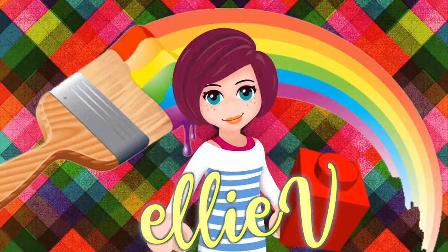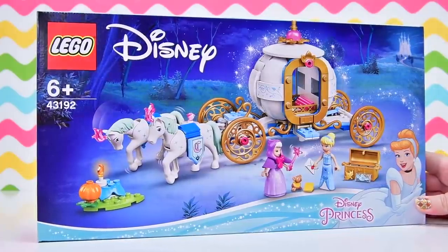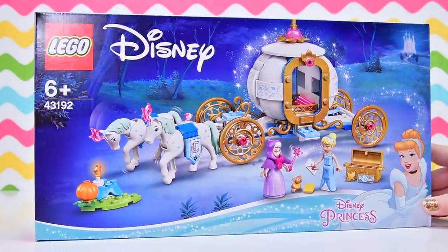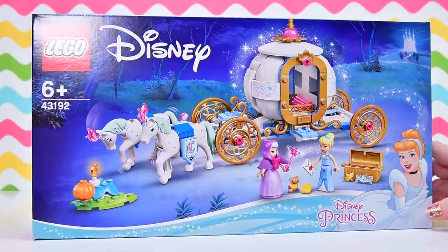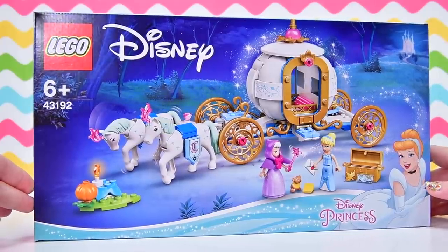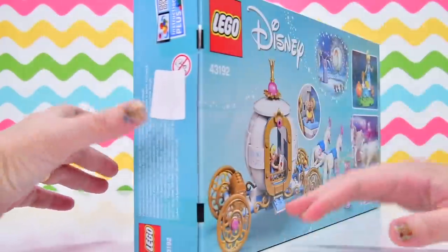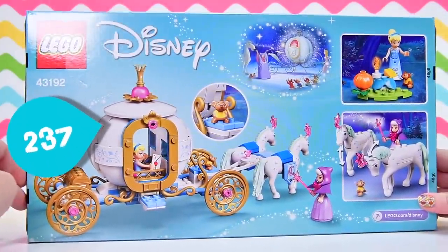Hello, welcome to LV Toys! We are building Cinderella's Royal Carriage today, and yes, this is the latest one in a long line of Cinderella's pumpkin carriages created by Lego. I think there are about 60 billion-ty of them, maybe. I think that's pretty close to the number. But this one looks as though it might have something new and special to offer. So let's have a look at it.